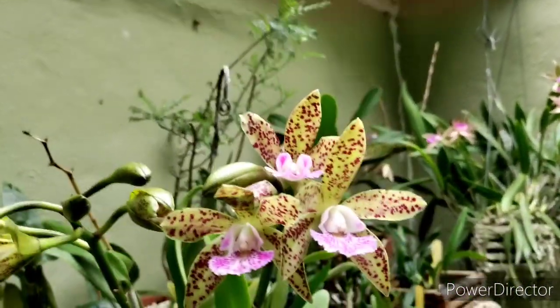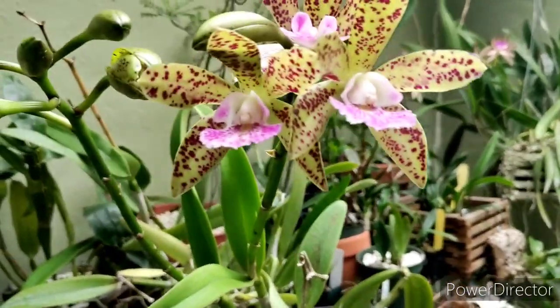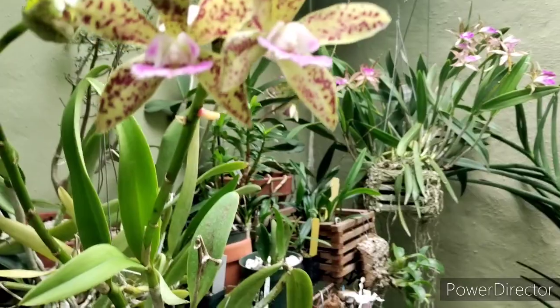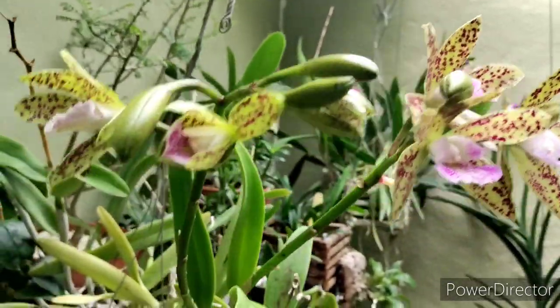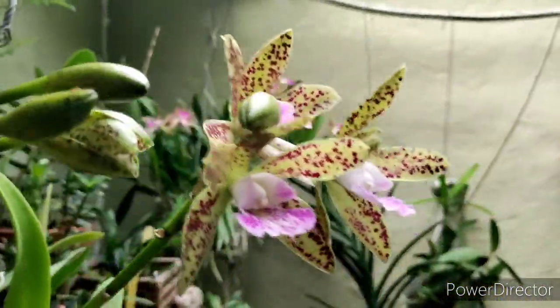These ones are opening up that are new, and the fragrance is absolutely crazy — combined with that over there. These are fragrant during the day, daytime fragrant and nighttime fragrant.